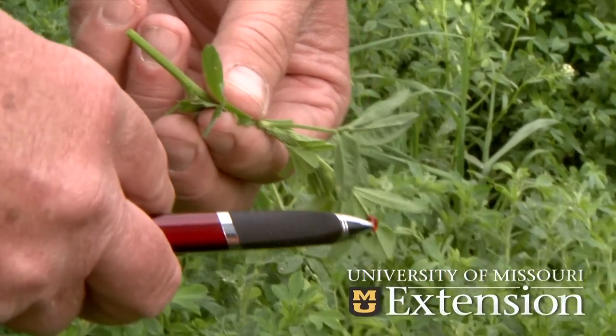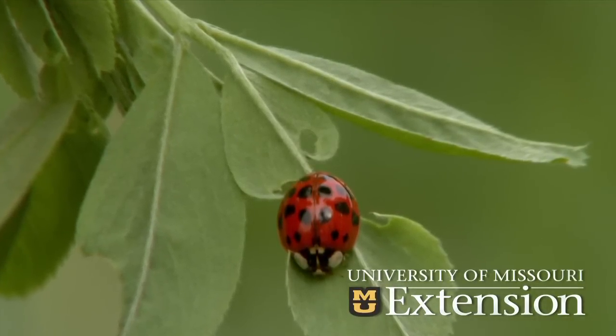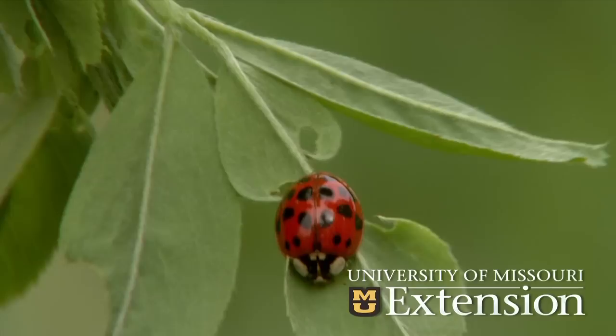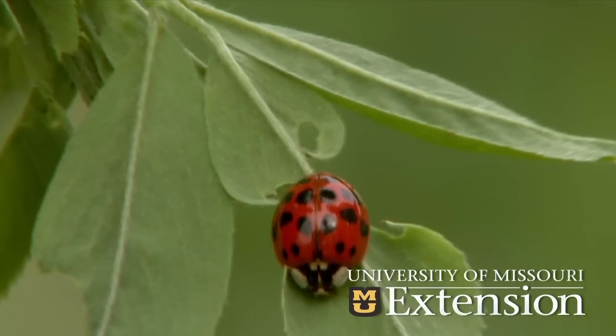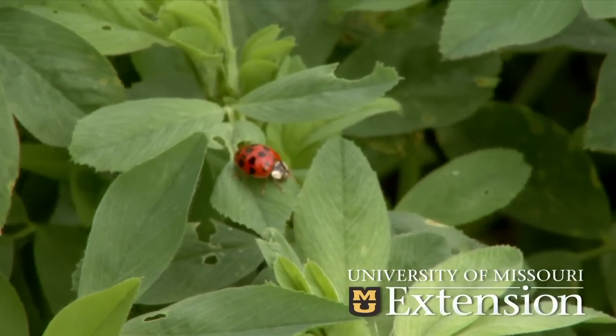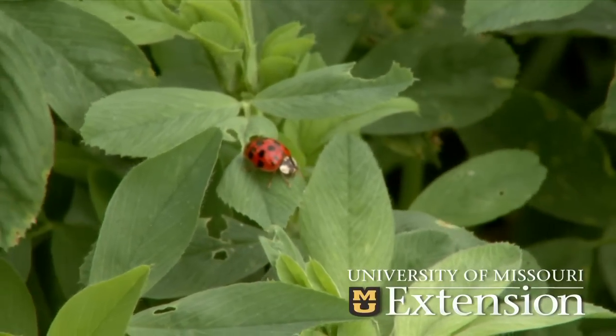There are numerous predators and parasites that help us with the pest insects, as well as transients that move through the field and do no harm. What we want to look for are ladybird beetles — both the immatures and the adults — which feed on alfalfa weevil larvae and also on aphids and are pretty voracious. They can eat up to 50 aphids a day, so if we have a population of those in the field we would hesitate to spray, because they can often bring an aphid population down below the economic threshold level.